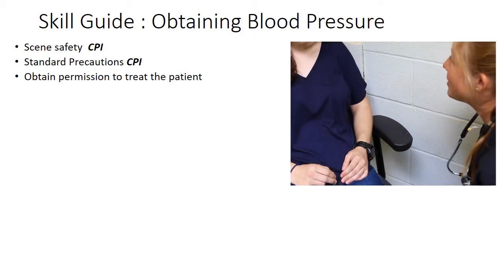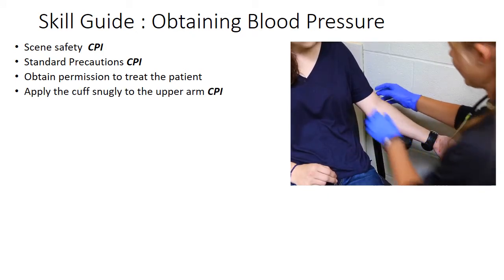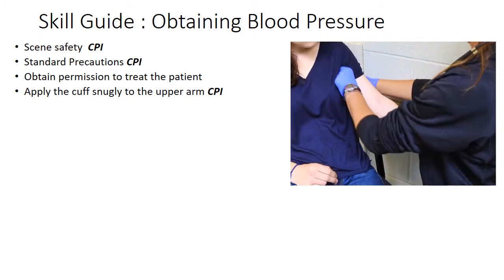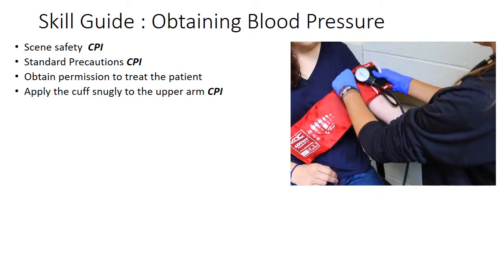Is it okay if I take your blood pressure? I'm just going to have you put your arm right here out like that. I'm going to roll up your sleeve a little bit. Apply the cuff snugly to the upper arm — I'm going to take the sphygmomanometer and put it on here.